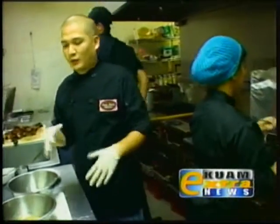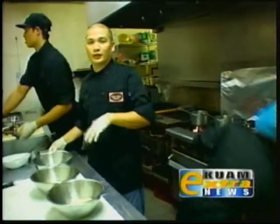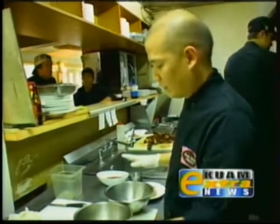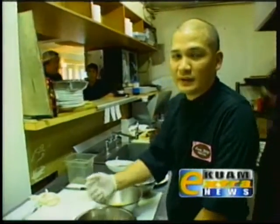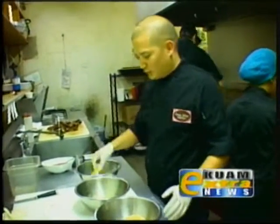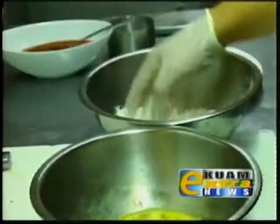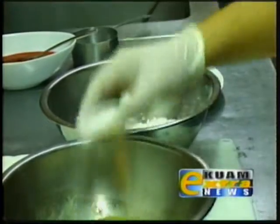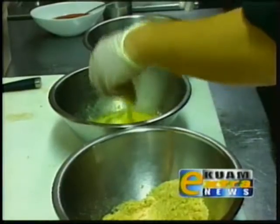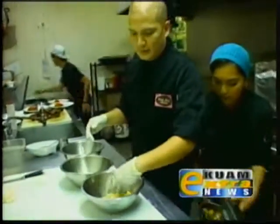While she's sautéing the apples, we already have some apples that we already made earlier. These have been cooled for three hours. So all we're going to do is just a basic batter. What we have here is just our flour, eggs, and then our pie crust, which all we do is just bake off the pie crust and then we just broke it up. So what we're going to do is just flour our apples, egg wash it, and then into our pie crust.